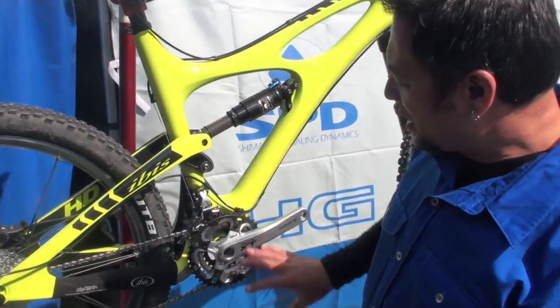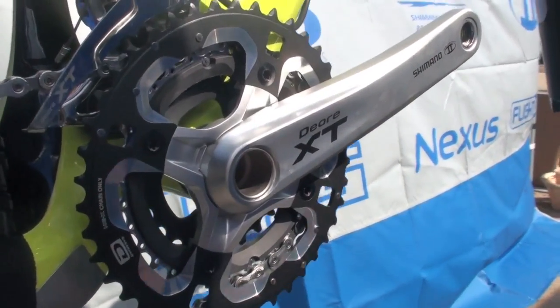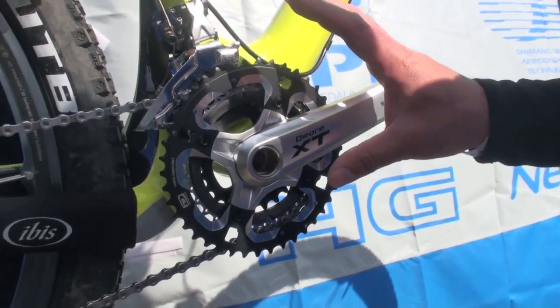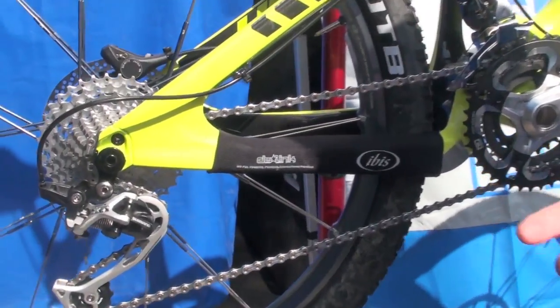By going to a 24, 32, and 42-tooth chainring, you're able to stay in those larger chainrings longer. Those larger chainrings are actually a much more efficient drive gear, so overall you experience that benefit in your pedaling.